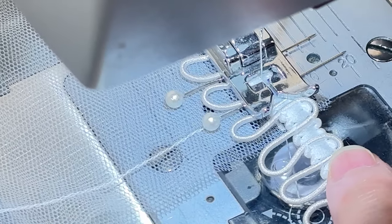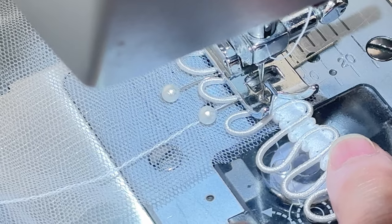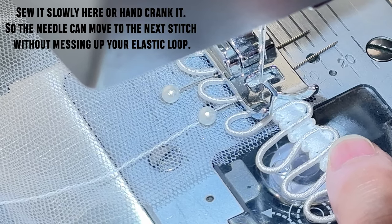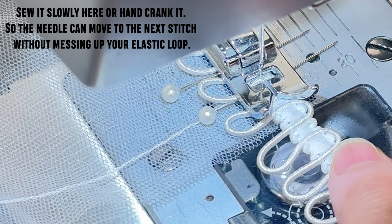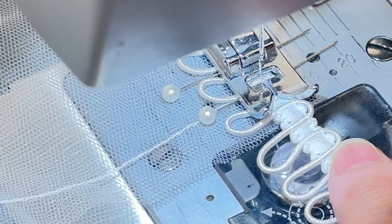Here is an example — as you can see, the needle is about to stitch down on the loop, but when it comes up it wants to take the elastic with it. If it does, it will pull the elastic out of its place and stretch it out, and that will be an ugly mess.